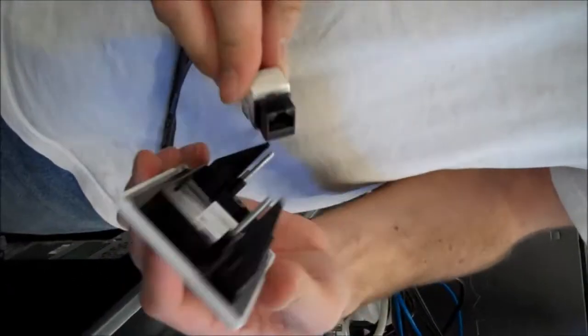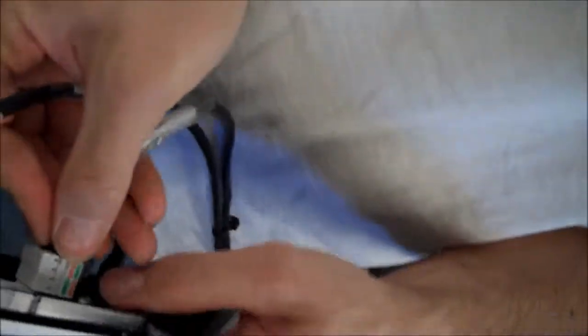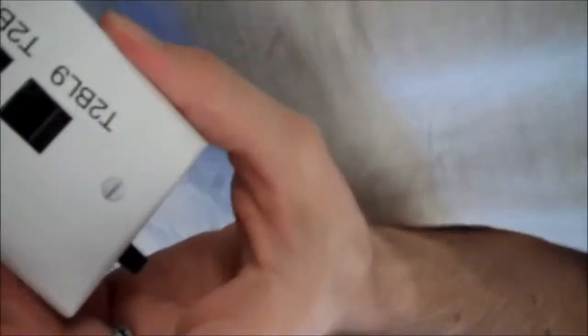Alright, so for this next part, the best thing to do is actually to kind of put it into the window without snapping it yet, just to make sure it's in there correct. And then you can snap it in. And then they each snap in the same direction, and there we go.